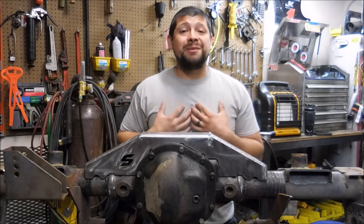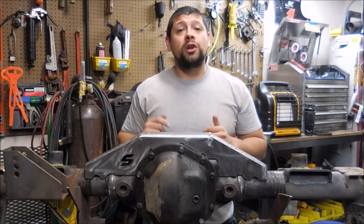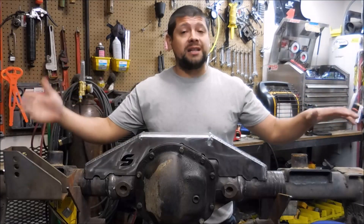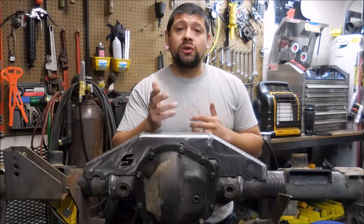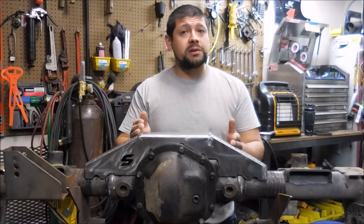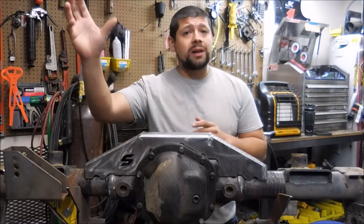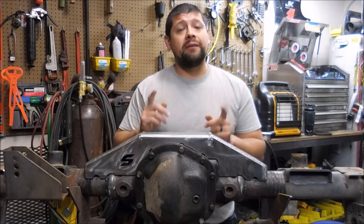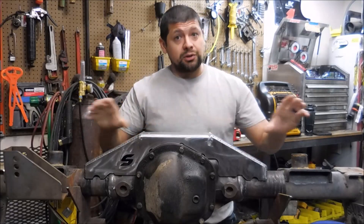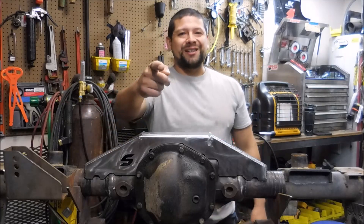Hey guys, welcome back. My name is Edgar Cisneros and today we're going to be installing this Synergy truss onto this rear Rubicon Dana 44 axle. I'm going to be showing you guys in detail, step by step, how I get this task accomplished, along with pointing out some critical items that will lead us into having a successful install of this truss and other similar trusses. So let's get started.